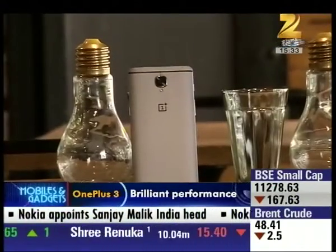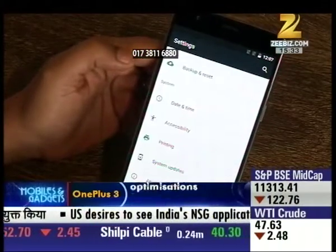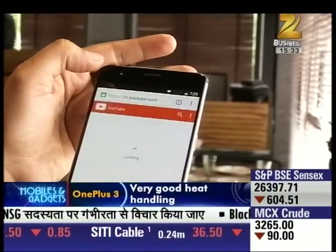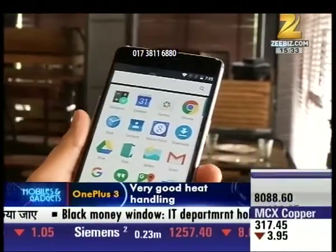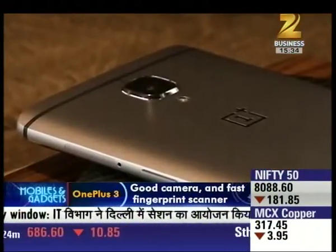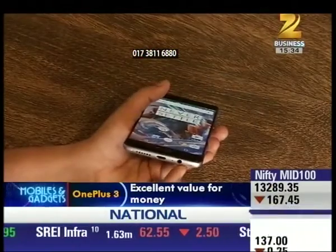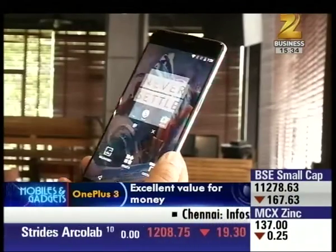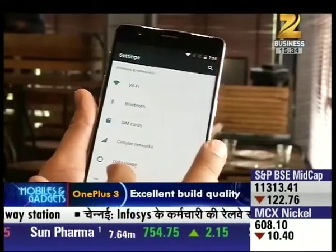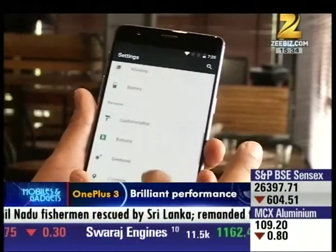The OnePlus 3 runs Android with the Oxygen OS user interface, modifying the operating system slightly from Google's vision without drastic changes. The Shelf is kept as before and customization is kept quite simple. The phone has 64GB of internal memory but it is not expandable due to no microSD card slot, which is a downer considering it is a dual SIM phone. The best part is that OnePlus's invite system has ended, so you are all by default invited to buy this phone. Let's take a quick look at its specs.